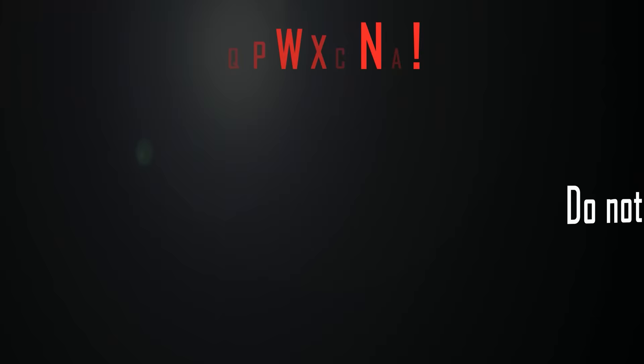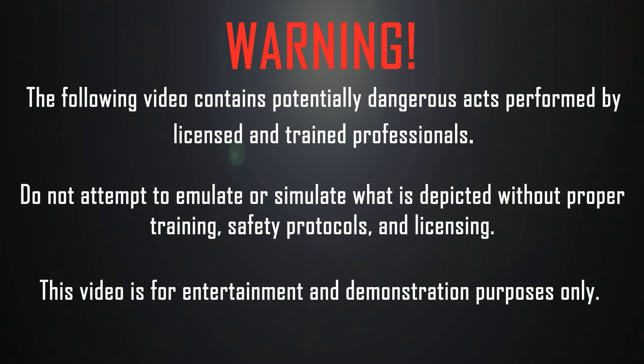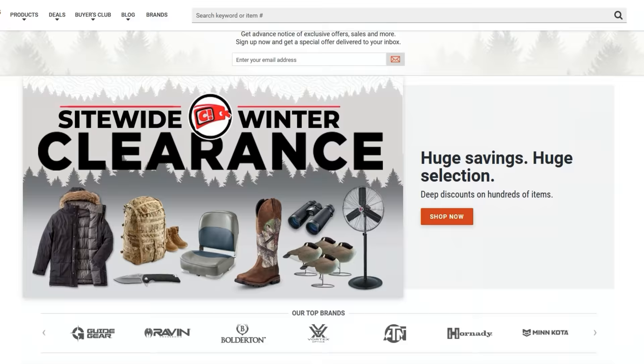I don't know, Jake. I think they're taking too long. Let's just blow them up. This video is brought to you by Sportsman's Guide, your one-stop shop for all your outdoor needs. Check them out at www.sportsmansguide.com.